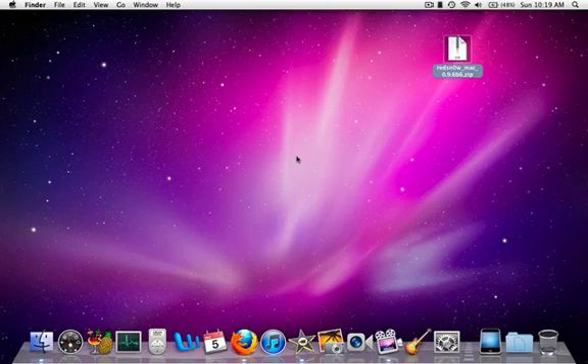Hi guys, Mike here. First off, I want to thank you for the comments. Alright, let's jump in here. This is Red Snow for Mac 0.9.6b6 zip file.